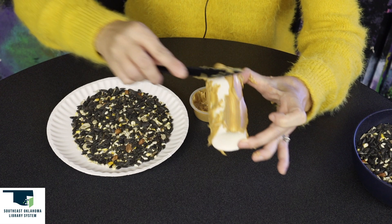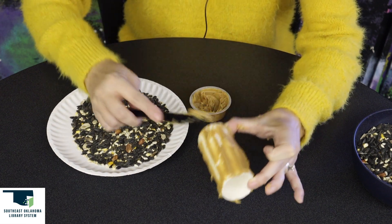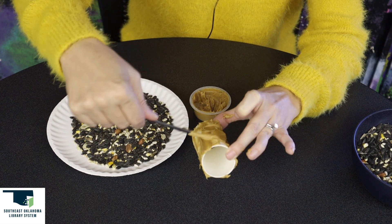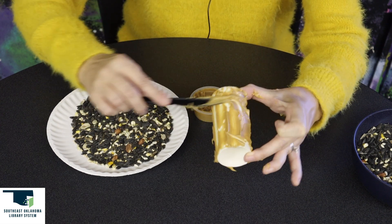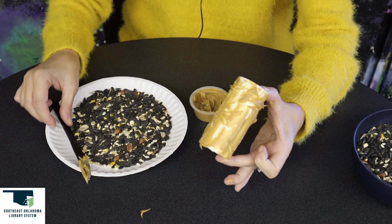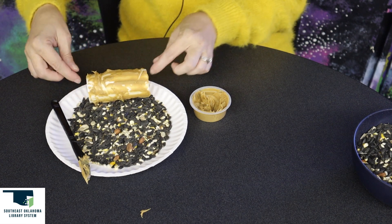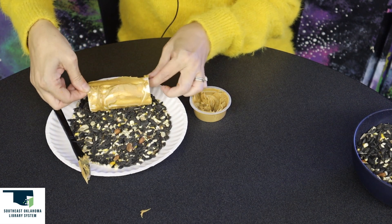Just have this last side to do. I think we got it pretty well covered. Just make sure you get every part of the roll. There we go. And then I'm going to roll it in the bird seed — just press down hard and roll.